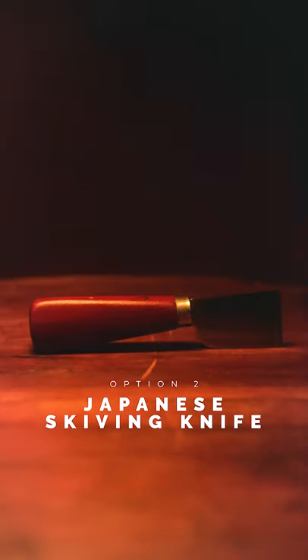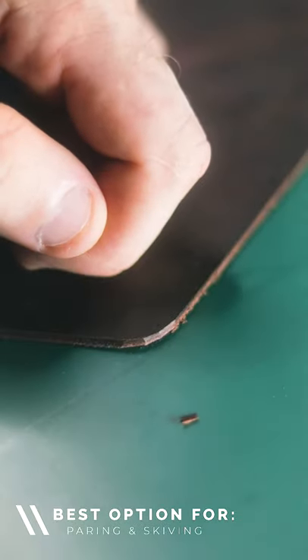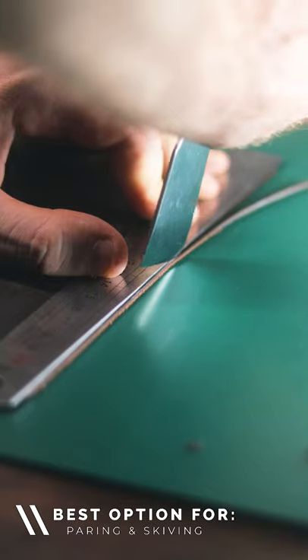Number two is a Japanese skiving knife. While specifically designed for skiving, for many leather crafters these knives are a jack of all trades, with the flat ultra sharp blade allowing you to accurately cut, pare and skive your leather all with this single tool.